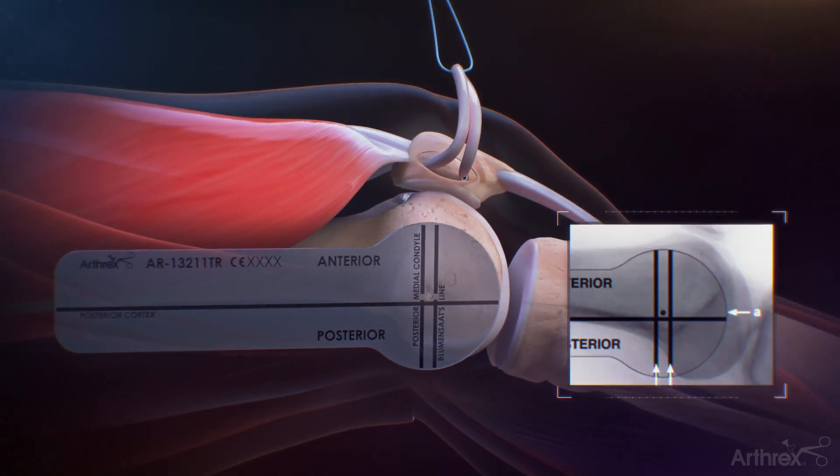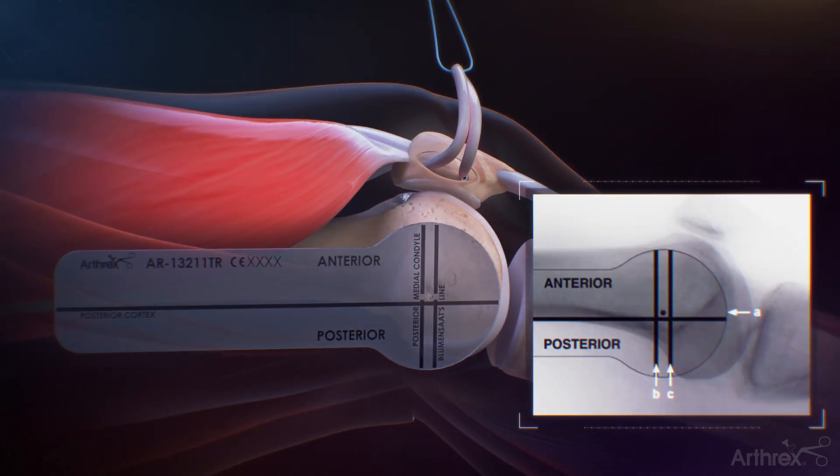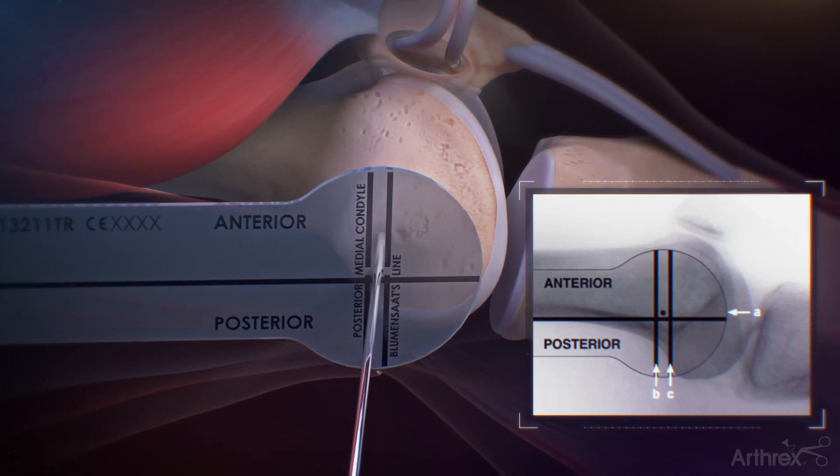A template is placed on the medial epicondyle on the distal femur and, under fluoroscopic guidance, a 2.4 mm guide pin is targeted at Schottle's point and is drilled across the femur and out the lateral epicondyle. The pin should be aimed slightly proximal and anterior to avoid the intercondylar notch.